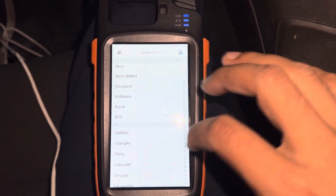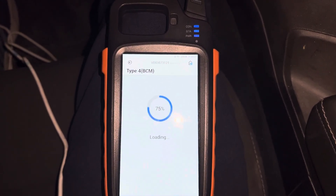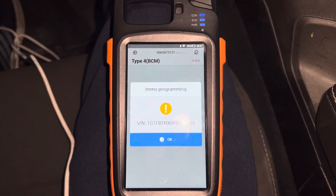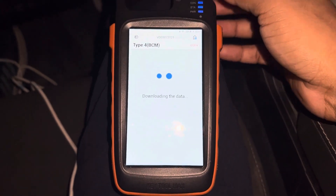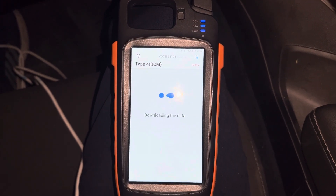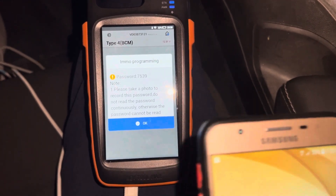Go to Chevrolet, then go to read PIN code. Switch ignition on to read it — it's been good. So the PIN code is here, we already read the PIN code. Remember the PIN code, you'll need it later on.